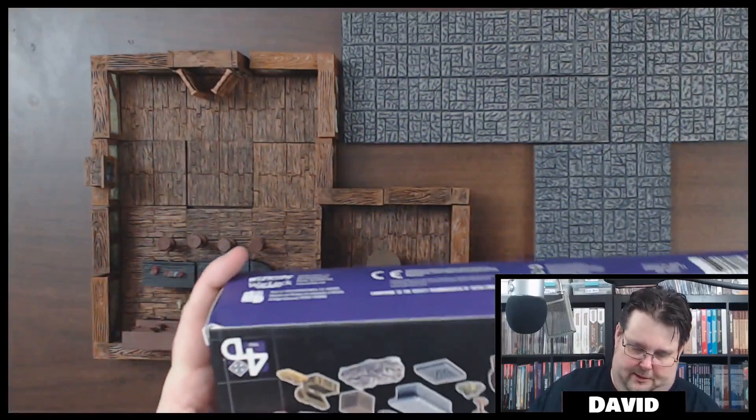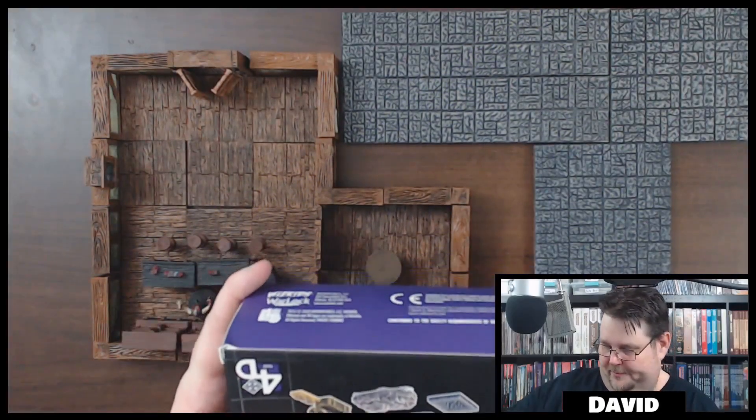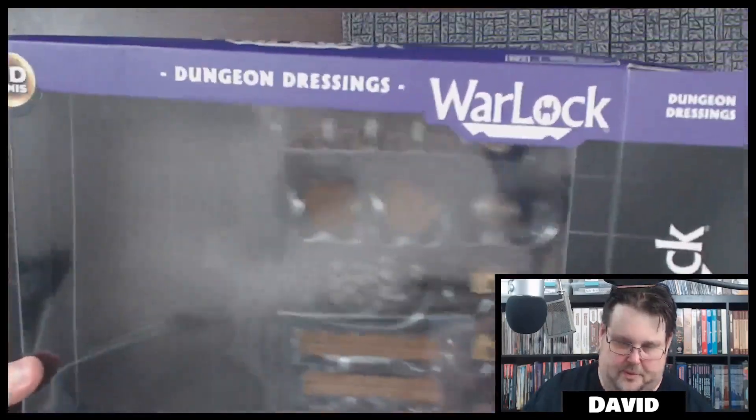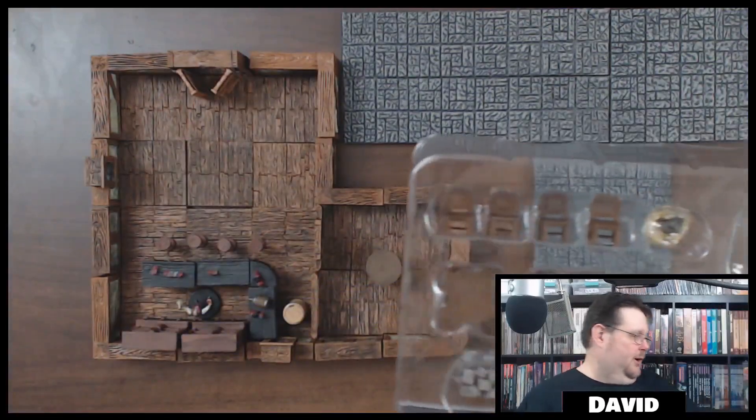They seal these up quite well. All right, let's see what we got here — I'm just going to throw the packaging to the side.